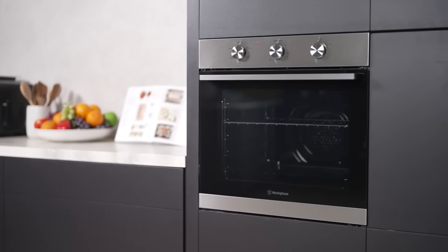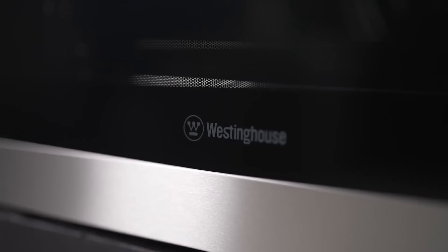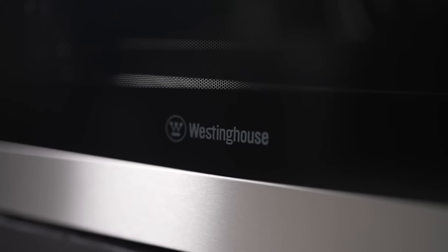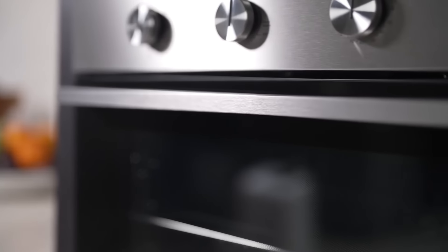Are you looking for an oven that combines functionality, style, and ease of installation? Meet the Westinghouse 60cm Stainless Steel Oven, a versatile, multifunction appliance that is sure to transform your kitchen experience.